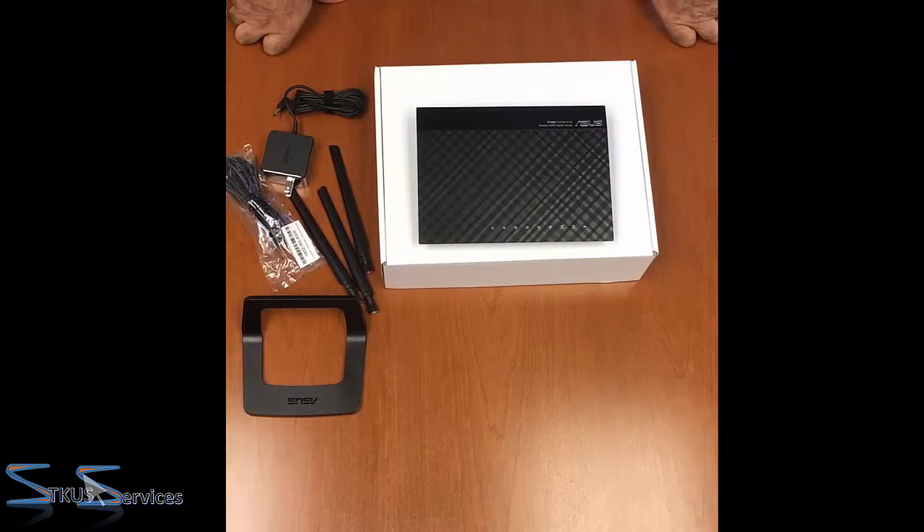Again, this is the RT-N66U. It's an older version, pretty cheap on the market right now. I think we bought it somewhere in the range of $50 to $70 US.